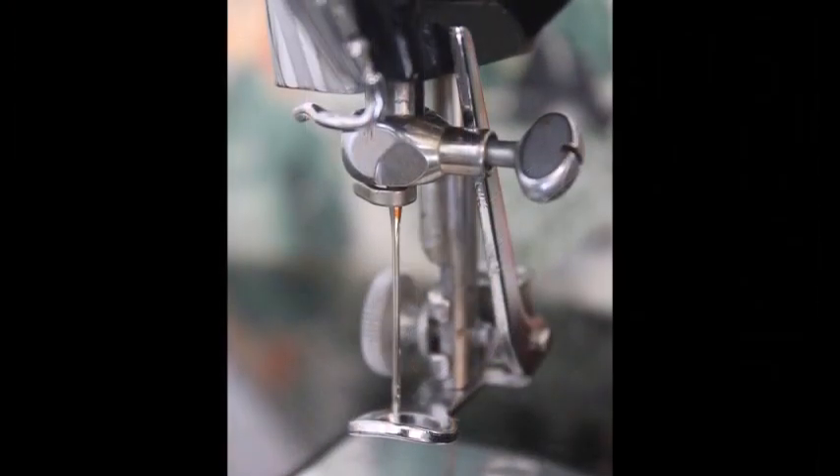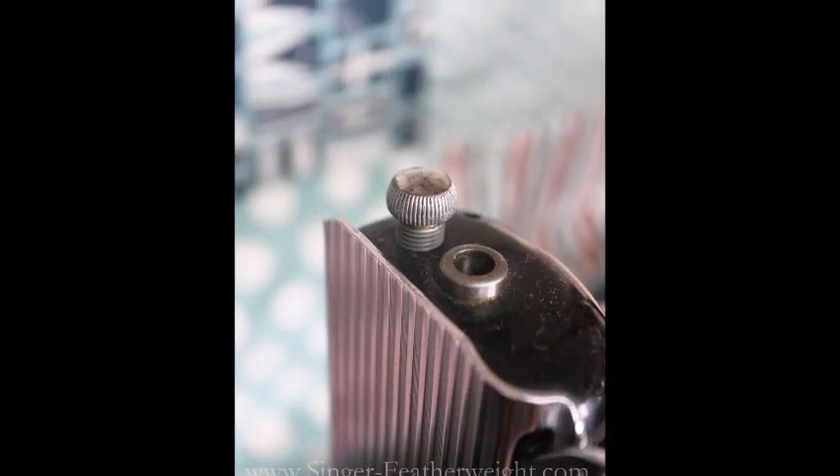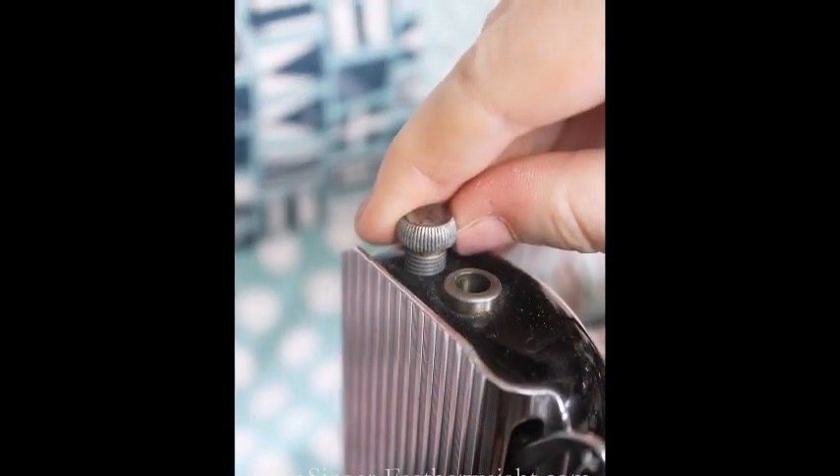Raise the needle bar, thread your needle if you haven't already done so, and attach the feed cover plate for your 2-2-1 featherweight. For quilting several layers, increase or decrease the tension on your presser bar depending on the thickness of your quilt. The goal is to have the stitches lock in the center of your quilt sandwich.